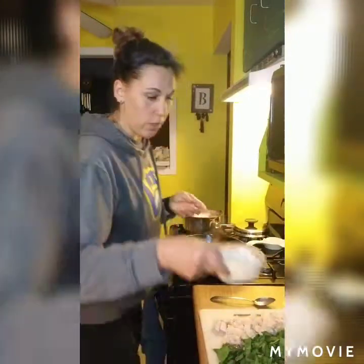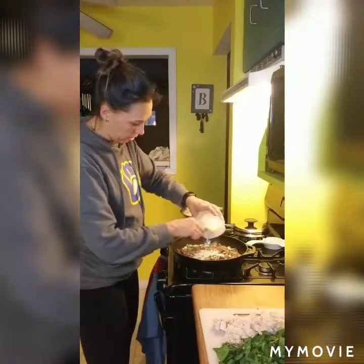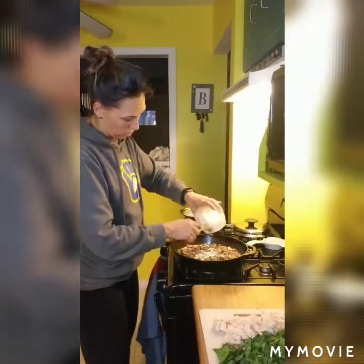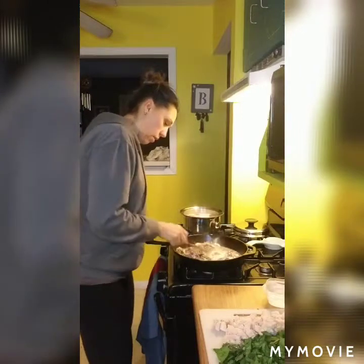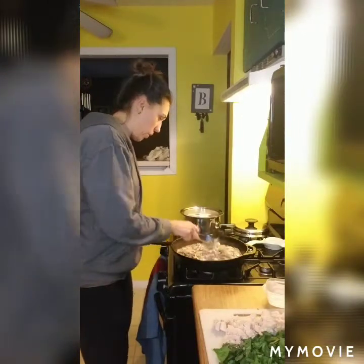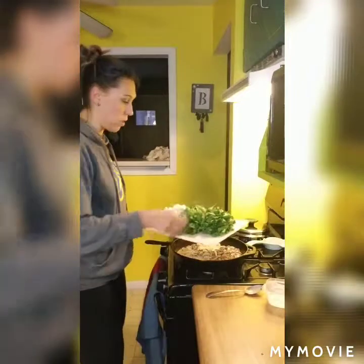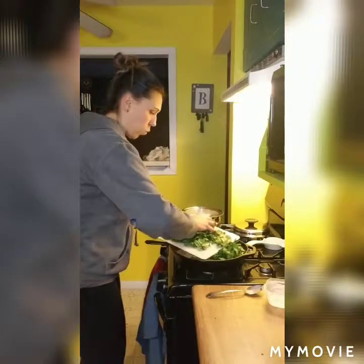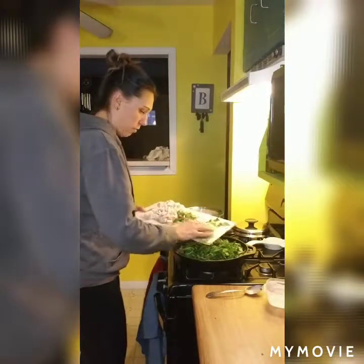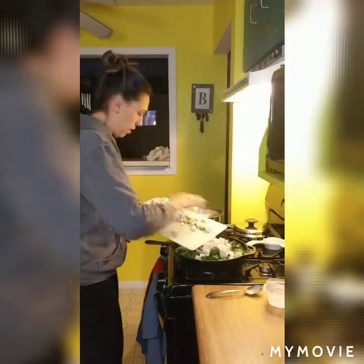Then we're going to add a half a cup of heavy cream — this is just the rest of what I used yesterday from the pumpkin pie french toast. We're going to add that in there and stir it up. Then I'm going to add in my spinach and my chicken. I don't want to cook it real long, just until the spinach starts to wilt and it just warms the chicken through. Once the pasta is done, we're going to drain that and add it to the pan.